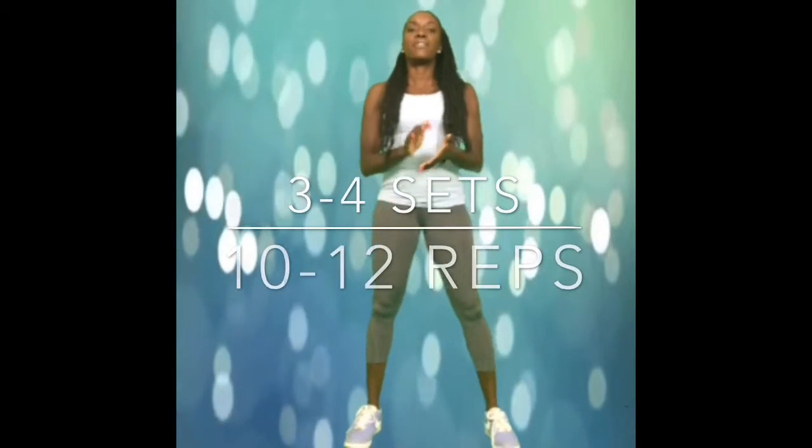I'm going to go ahead and complete the first 10 repetitions, and you'll follow through with three more sets. 1, breathe, 2, 3, 4, 5, 6, 7, 8, 9, 10.